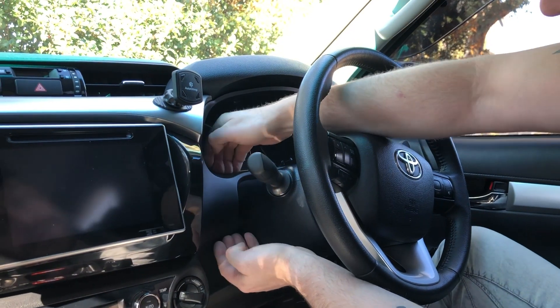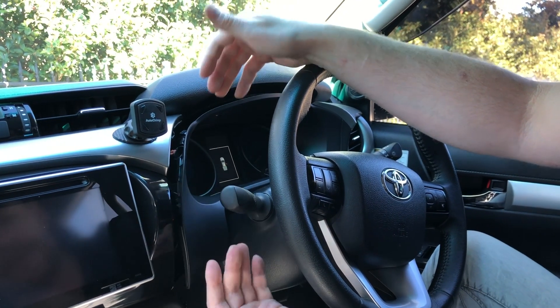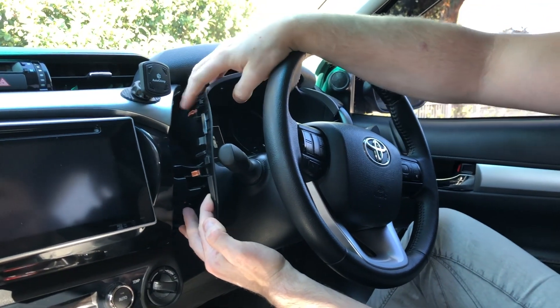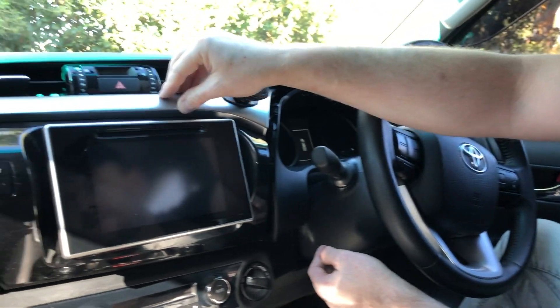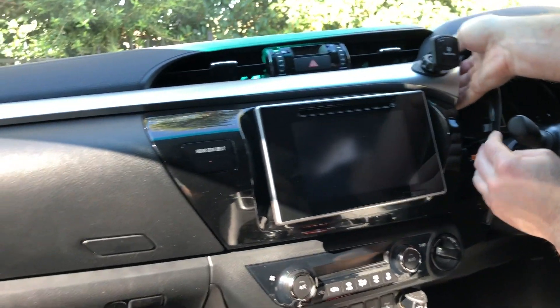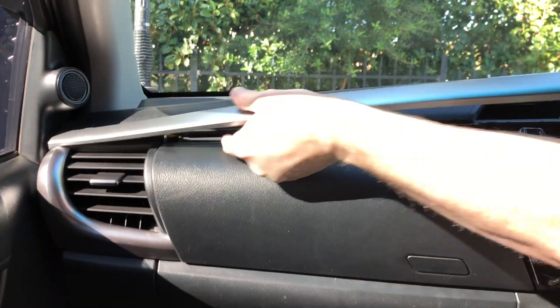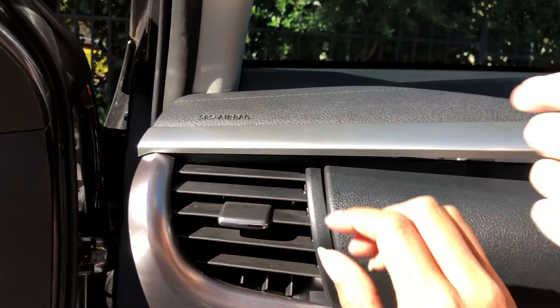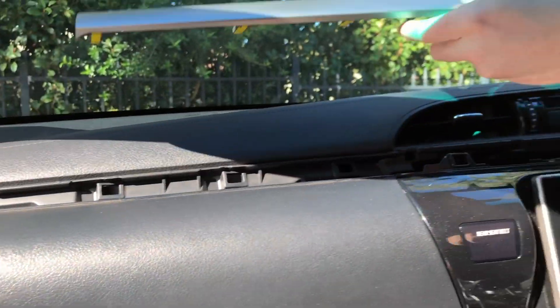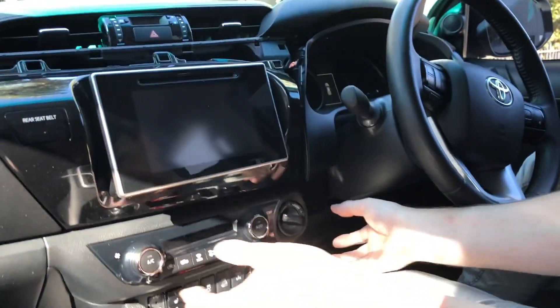Once that's done, you can pull on the speedo section and it'll pop forward, giving you plenty of room to work. It doesn't take much pressure — it's just held in by clips. You only need to pull the left side out. The next step is pulling the silver section off — put your hand behind the silver on the right and pull, and that whole section will pop off. Put it up on your dash, being careful not to scratch anything. That's the top section off.